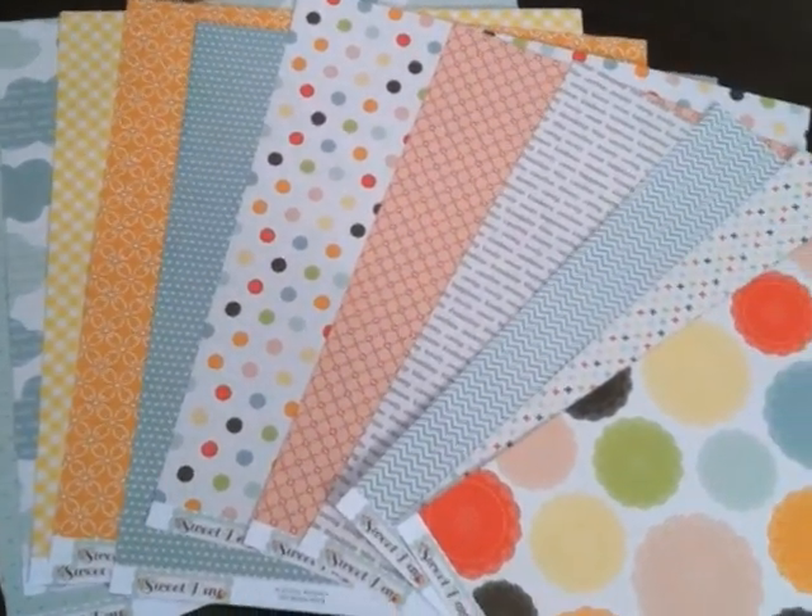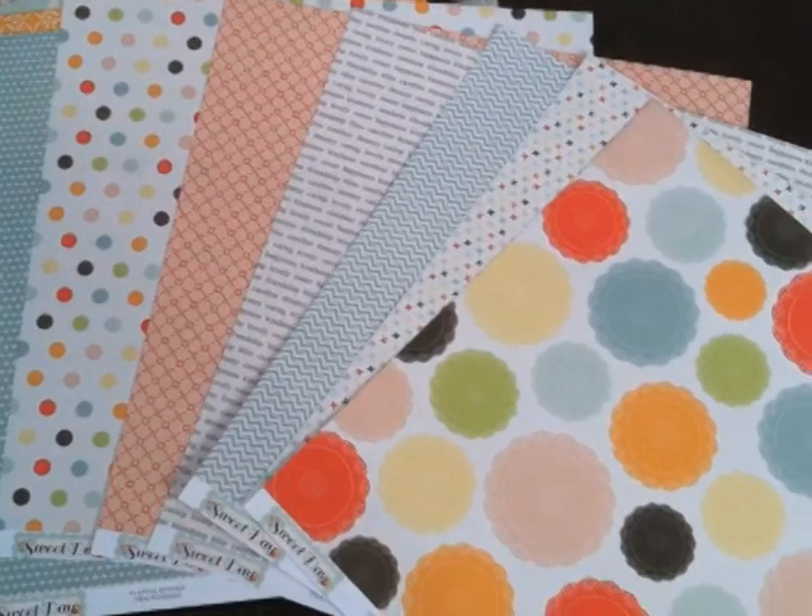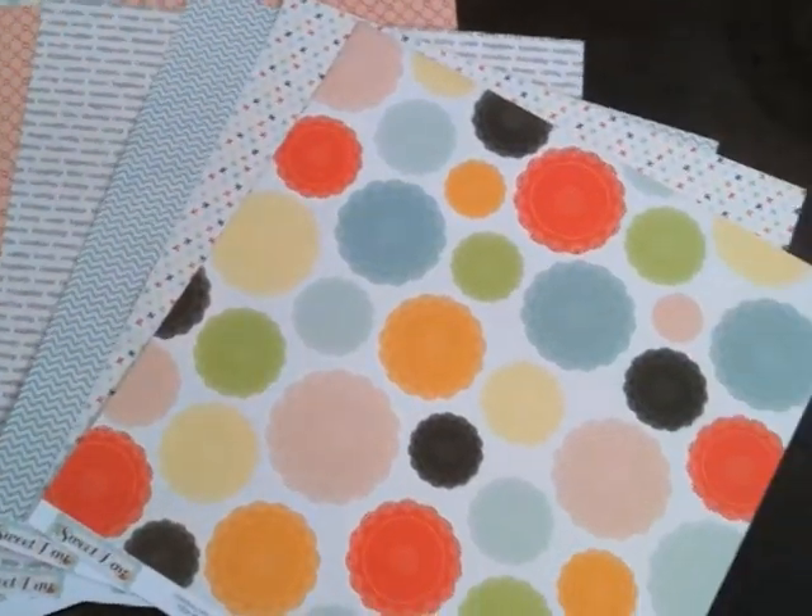The Sweet Day line from Echo Park — the paper is a lot of lighter color, a little pastel-y. We've got some pinks, yellows, and oranges. It reminds me of like an ice cream truck, or some popsicles is what I think of when I see these colors. Now that you say that, I think you're right.